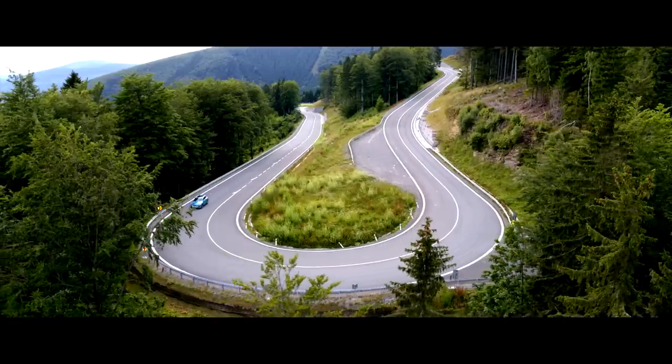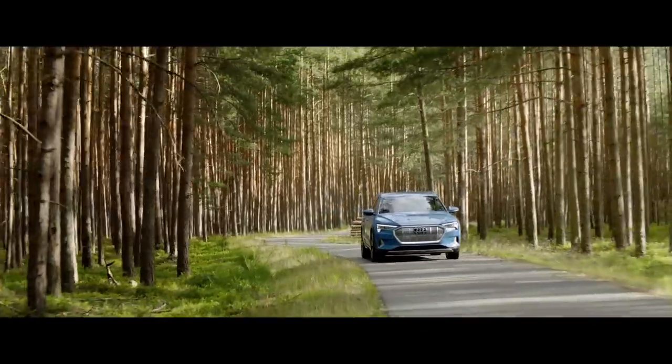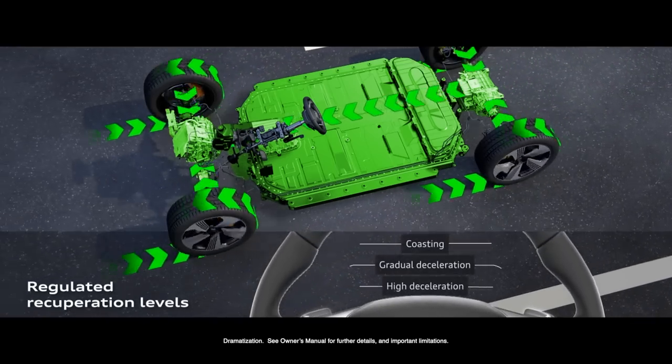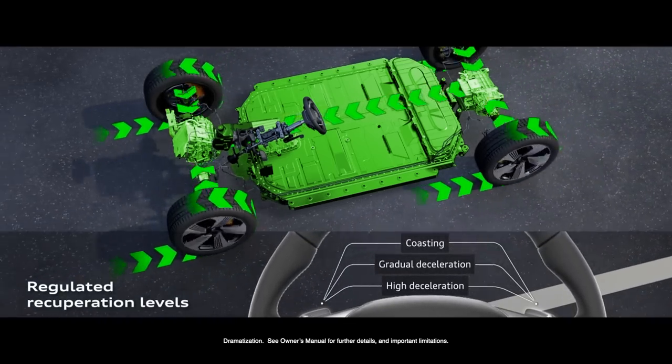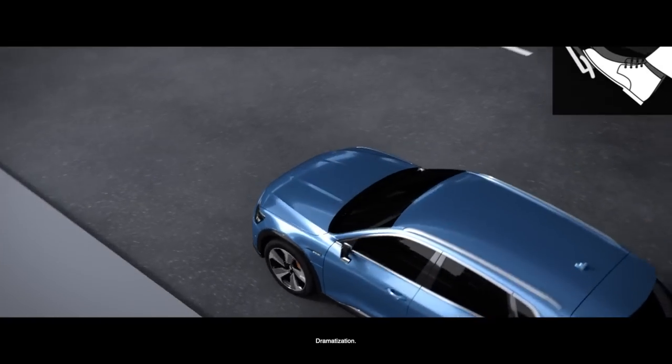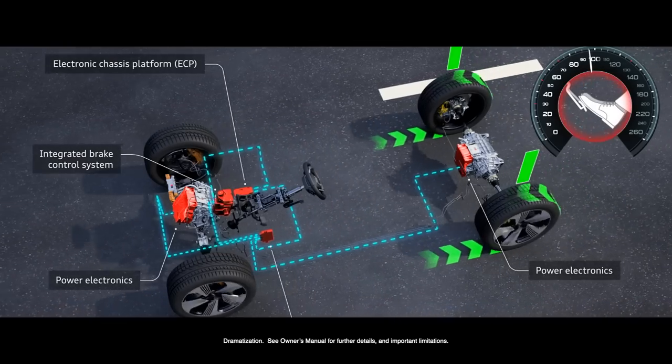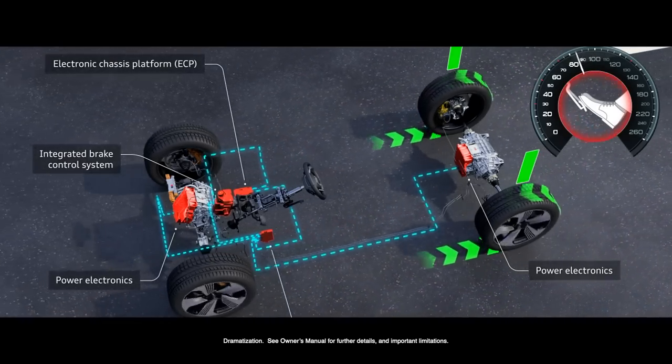The Audi e-tron gives you a lot of options. You don't have to change your driving style completely to get the optimal range of the car. My name is Michael Wein and I'm responsible for the recuperation within the Audi e-tron. Depending on the driving cycle and the driving style, about 20-30% of the range is recovered by the recuperation system. You don't have to worry that touching the brake pedal means losing energy — the generator kicks in and handles the braking.